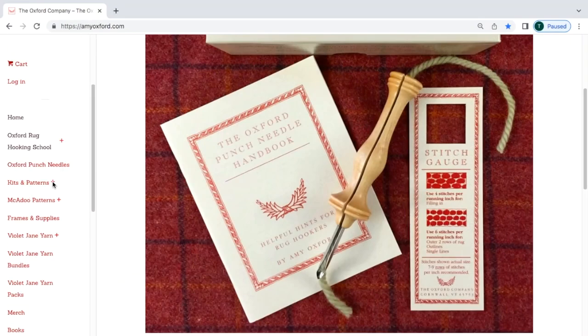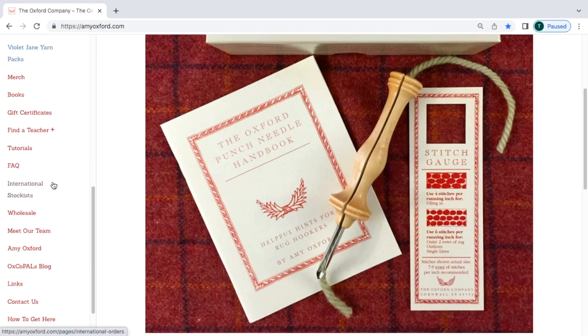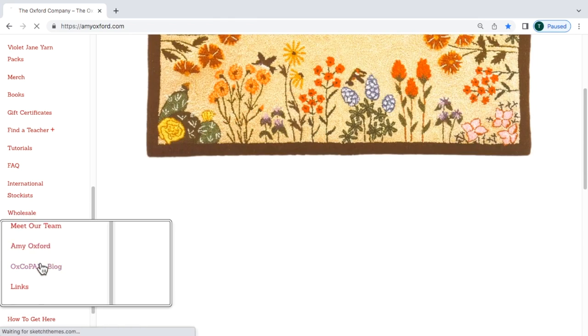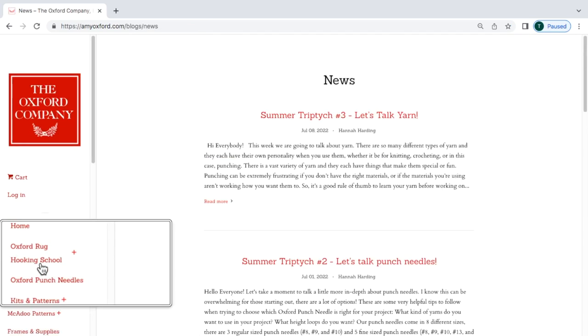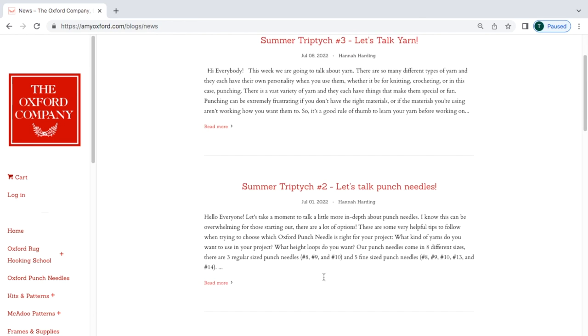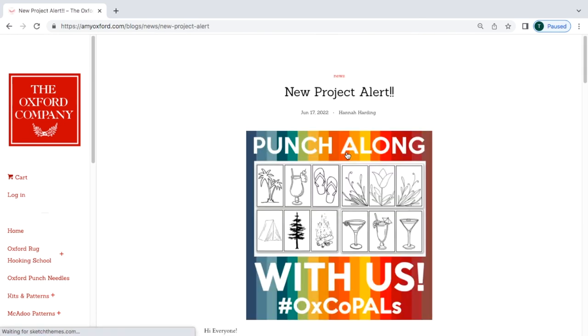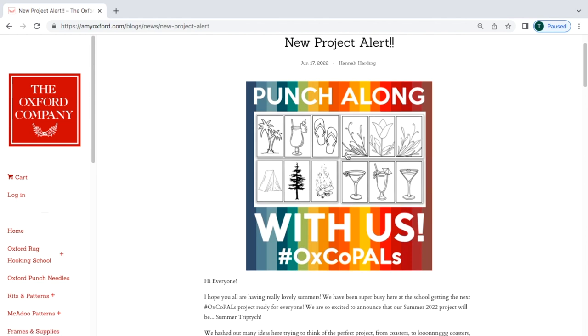If you want to learn more about the fine point needle and follow along with our Oxco Pals blog, I definitely suggest checking out the description in this video. There'll be a link right there to take you to our blog for lots more tips, tricks, and tutorials. Follow our Instagram page as well.